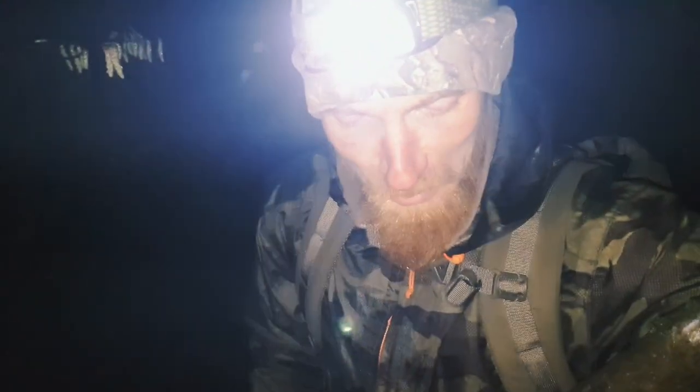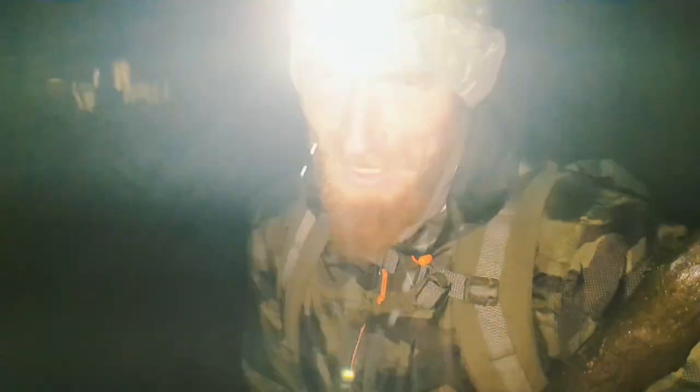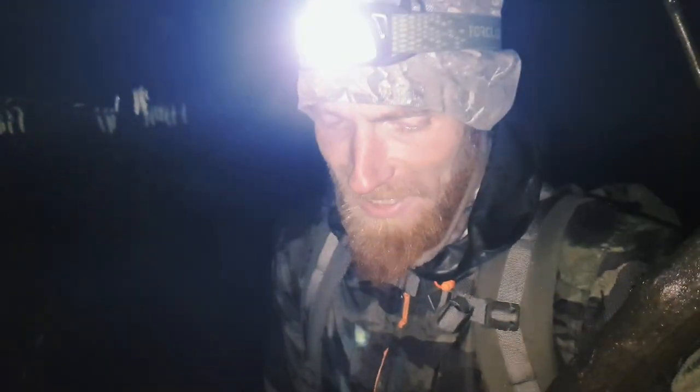We've got quite a bit of flooding. This is fun. I think we're going to get wet anyway — bivy bag wet, sleeping bag wet. We'll try not to get wet, but I think it's going to happen. I think the boots are next.